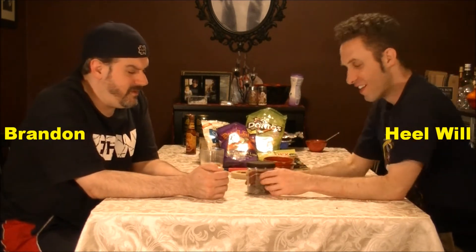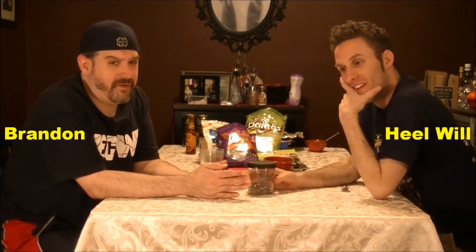Hey everybody, welcome to an edition of Ice Cream Sunday. We're kind of sitting here stunned as we've just watched The Undertaker's 21 and 0 streak become 21 and 1. Our final review of WrestleMania Night — we are about 10 minutes removed from Undertaker's streak ending after 21 years.